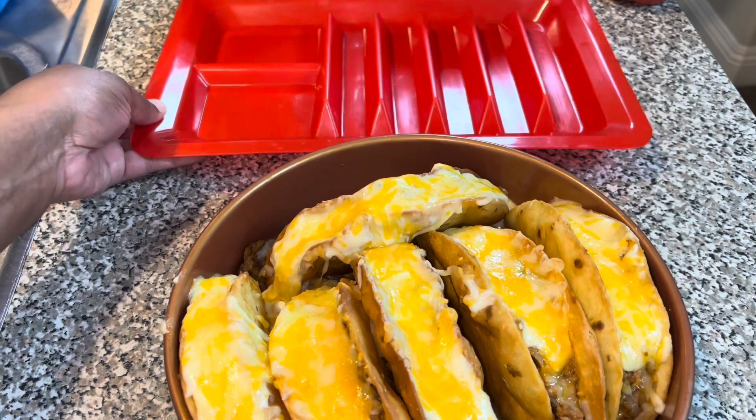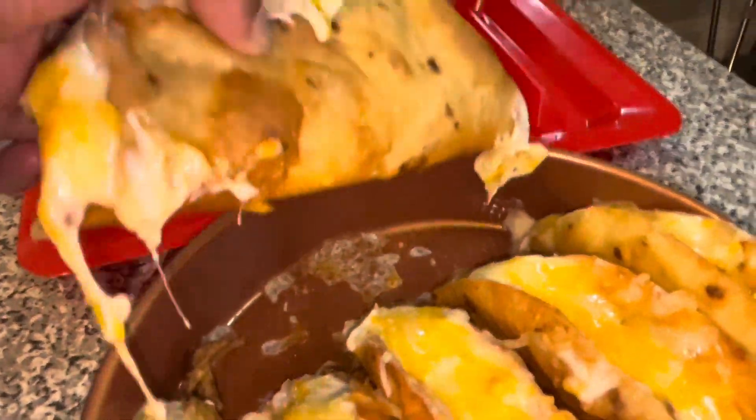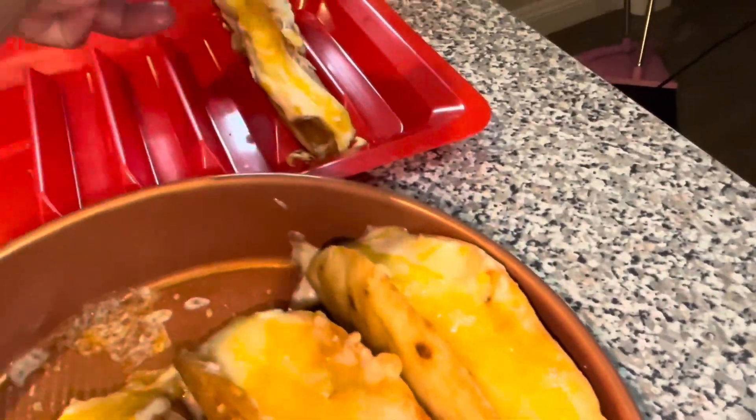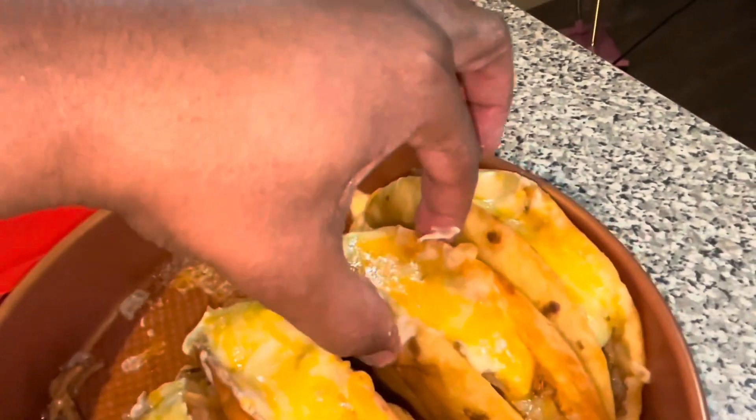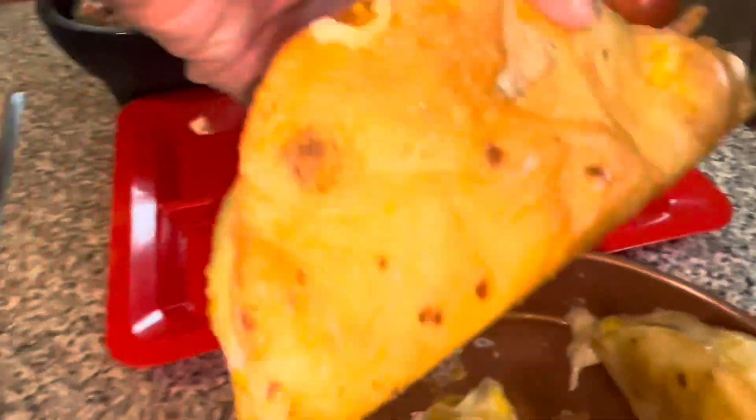Here it is, this is my plate! My oven tacos are done. I'm actually gonna take a bite on camera and show y'all — normally I don't do it but I think I'm gonna start doing that. Look at all the cheese on there — that's why I left the cheese on there. Let me plate two or three up here without breaking them.